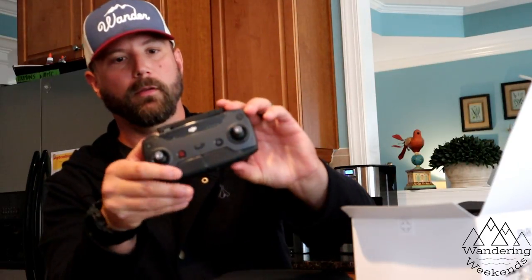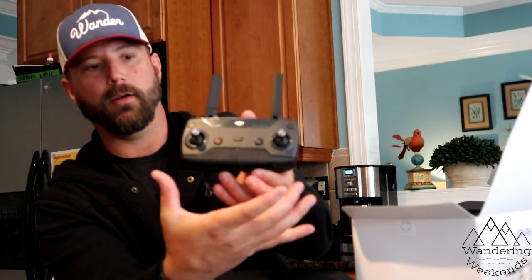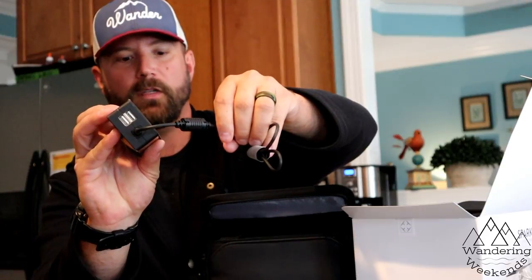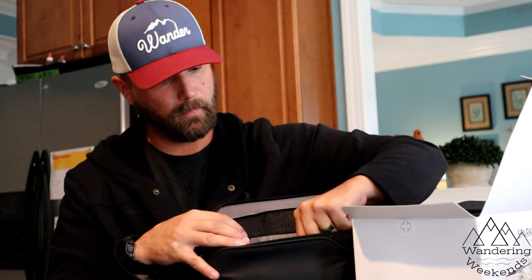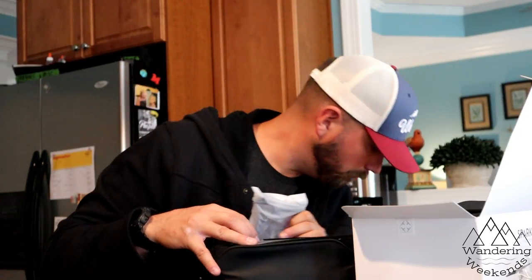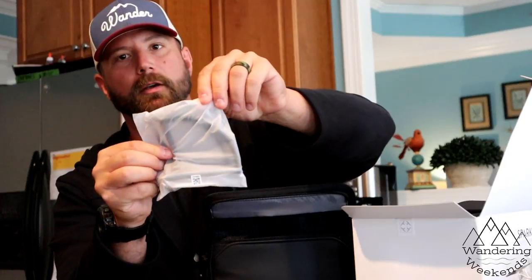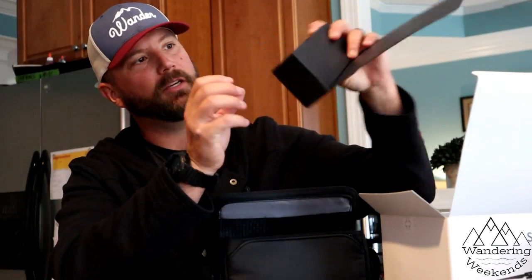Here's the remote — with the remote you put your antennas up and mount your smartphone underneath. We'll show all that in detail later; this is just kind of an unboxing. This case has got everything in it — there's a multi-charger with two USBs, extra plugs, prop guards, more prop guards, and there's an extra battery in here too.